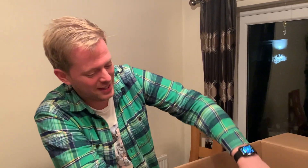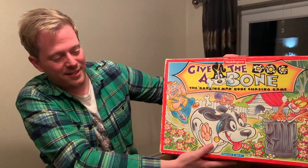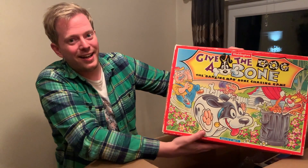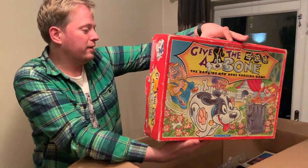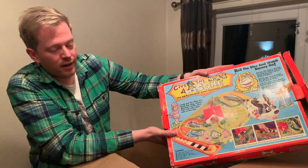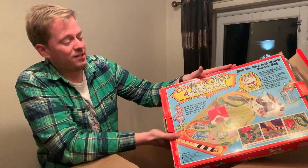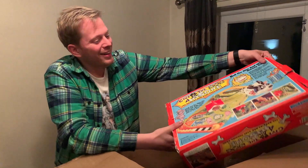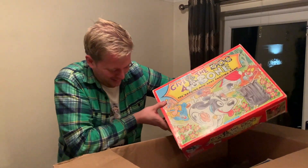It is a surprise - he did throw a surprise in here because what he has given me is Give the Dog a Bone from Monitors. I actually had this game as a kid, and despite it being a beautiful 3D molded plastic board, it's pretty dreadful to play. But I will give it a fair review.